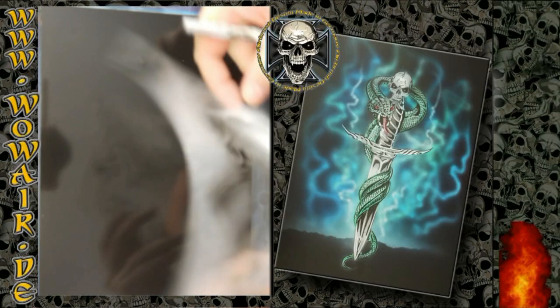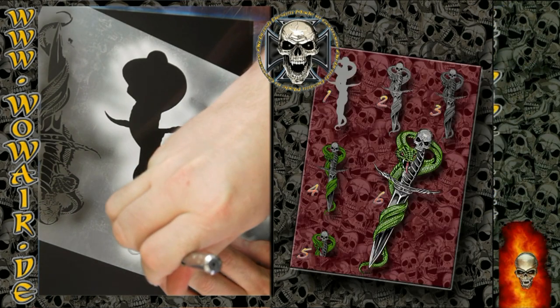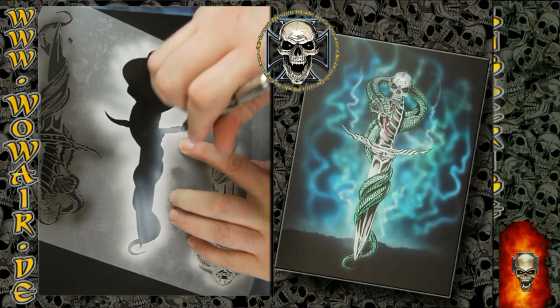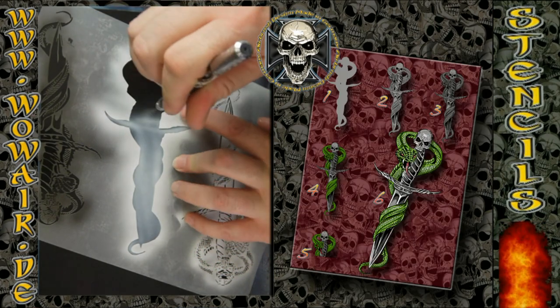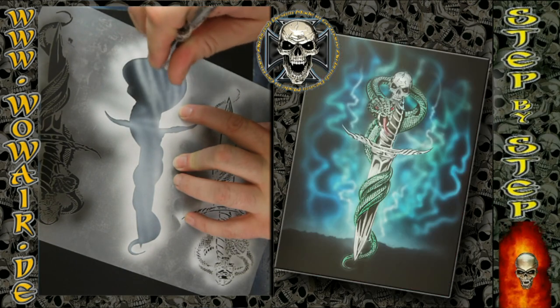Hi, welcome to the new video. First of all, greetings to Jim and James Ray. Here's your design — it's a snake around a skull dagger, using the first stencil with an opaque white.